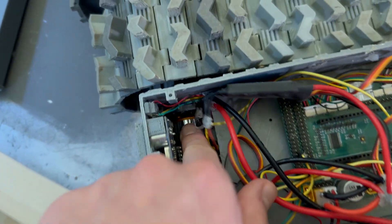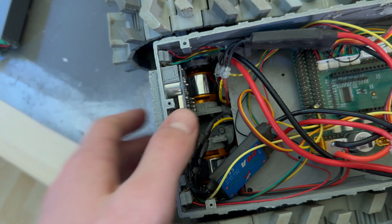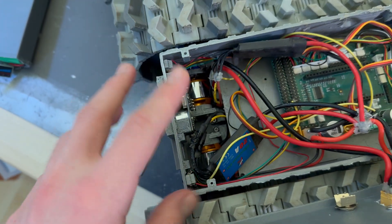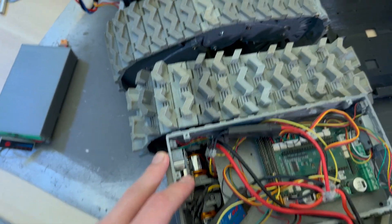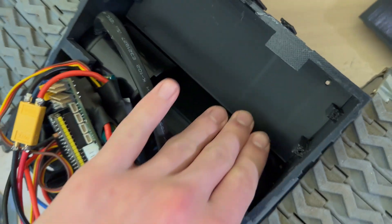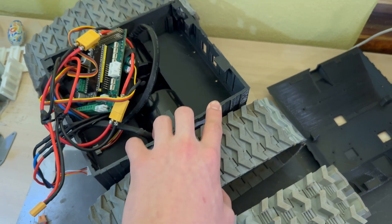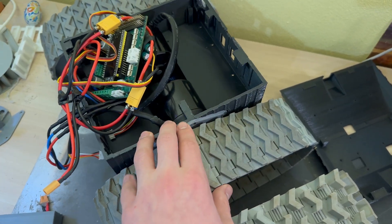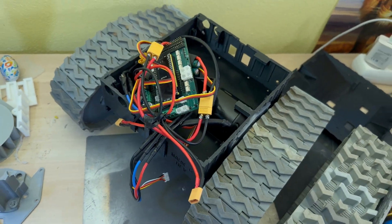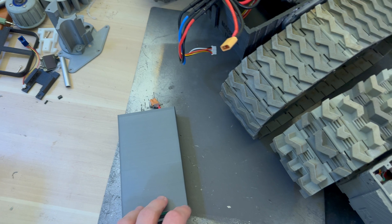In the previous robot I used just these small motors — they are 120 watts each, so 240 watts total. Whereas these new motors are a lot bigger; one is probably somewhere around 2.5 kilowatts, so together around 5,000 watts. Yeah, it's just an enormous amount of power.